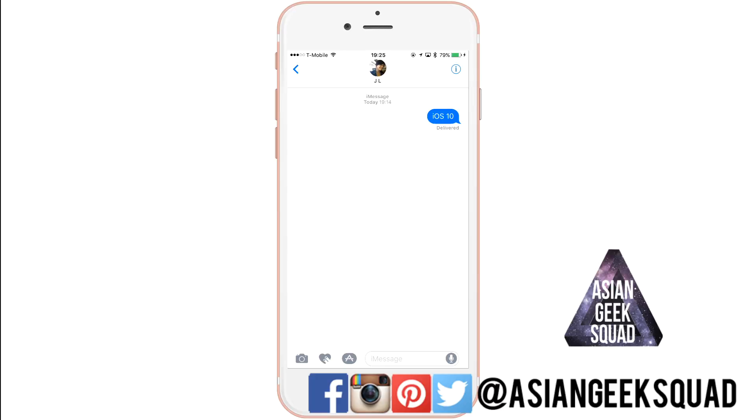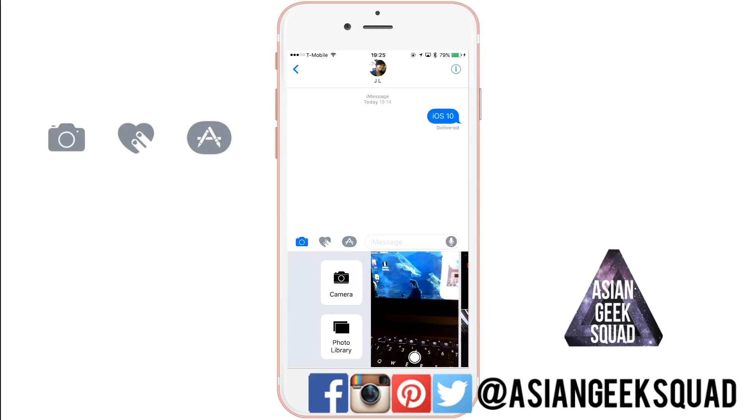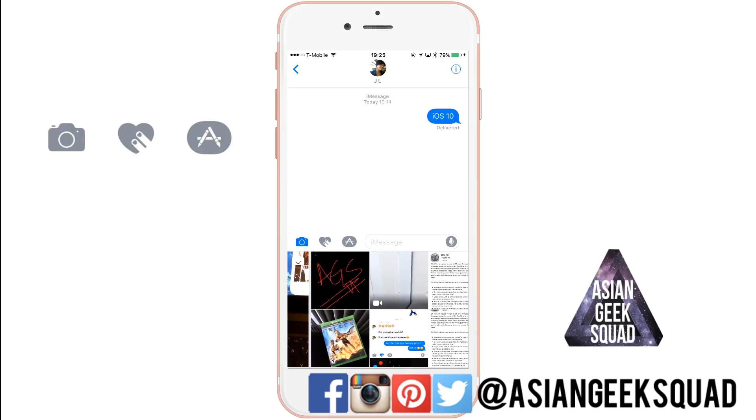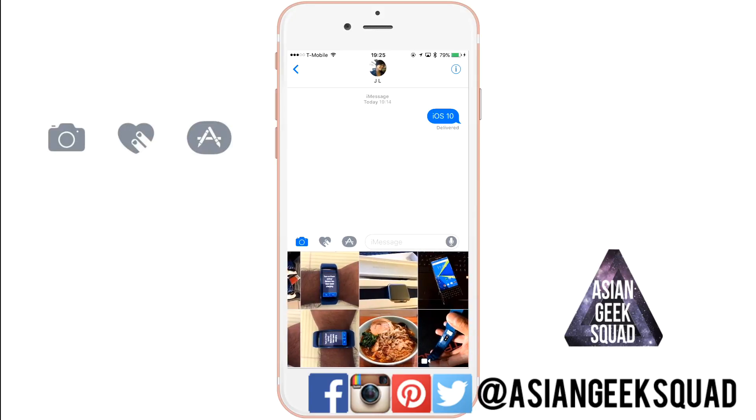The first thing you'll notice is three particular icons on the lower left. If you tap on the camera, that launches your camera, and if you swipe to the left you'll see the photo library, and if you swipe to the right you'll see all of the current videos, photos, and screenshots that you have in your library.